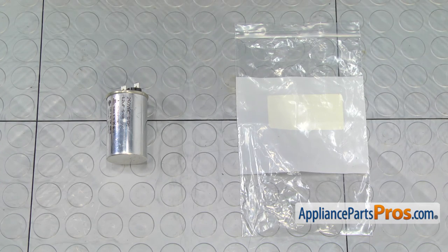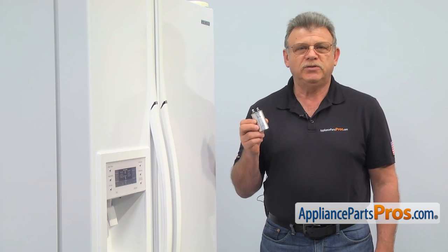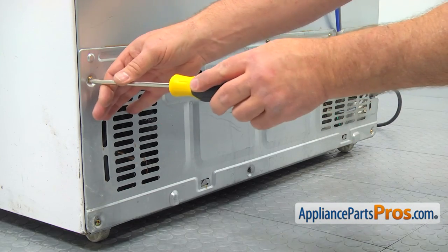When you open up the package, you're going to get a new capacitor. The main reason why the capacitor would need to be replaced is because it fails, causing the refrigerator compressor not to work.